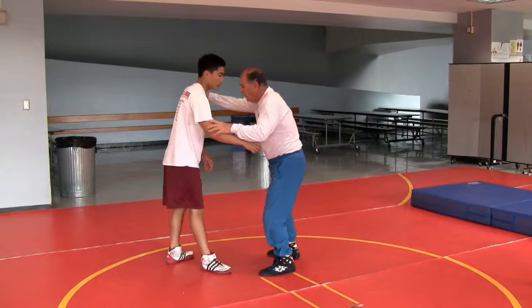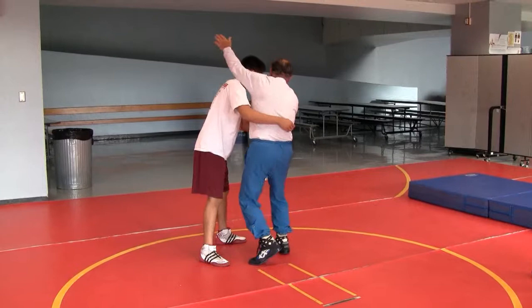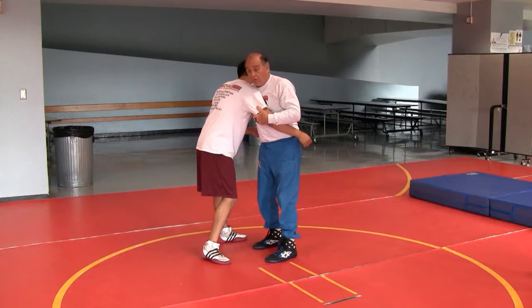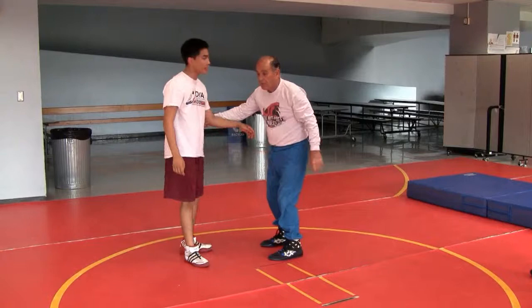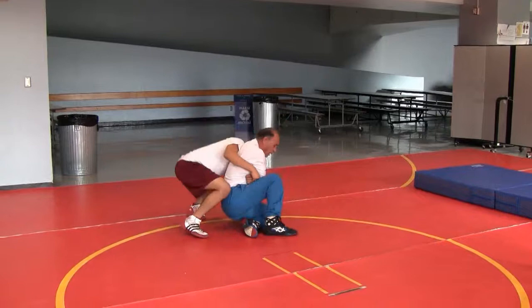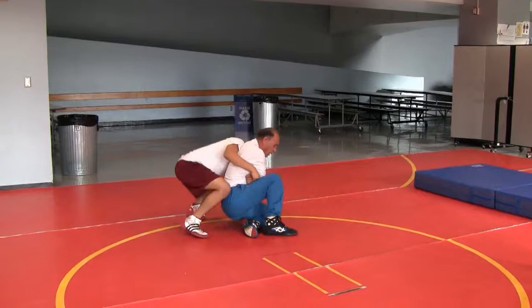We're going to pummel, pummel, pummel. And then when you come around here, your hips already have to be gone. Here's Nima — he got his hips out here, and there's no way he's going to throw him. But he learned because he made one work this week. My hips have to be down and over here, like that, and he'll go down easy.